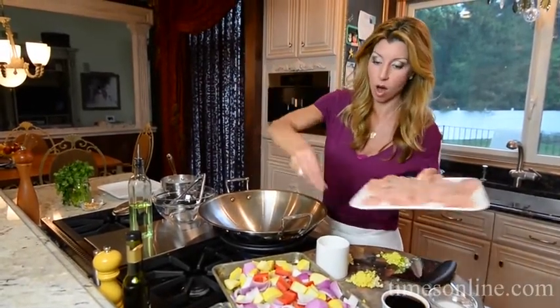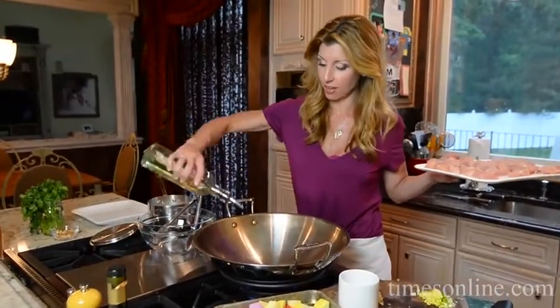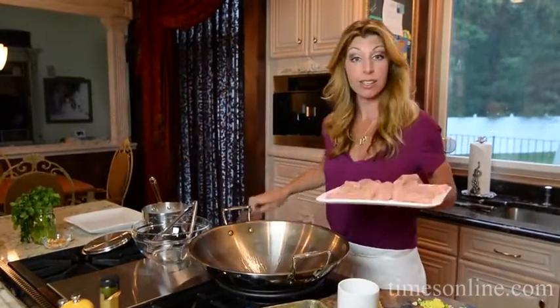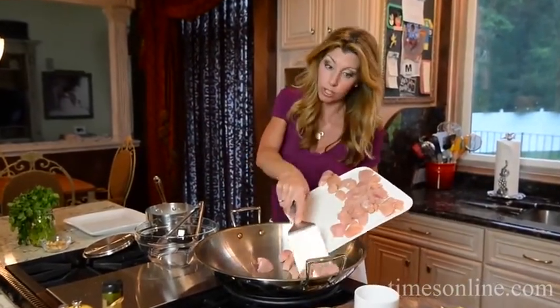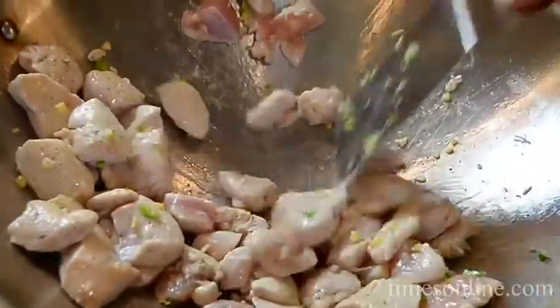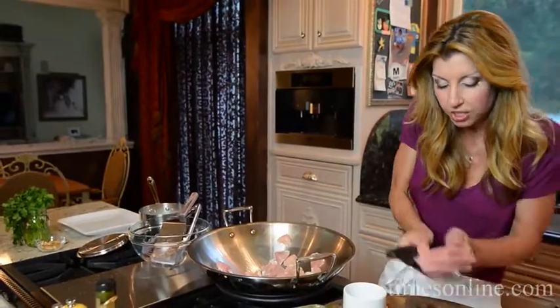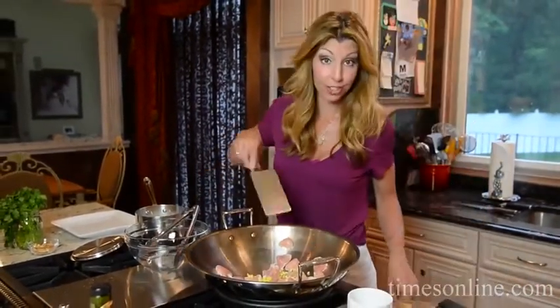Now I heated the wok. You could use a 12-inch skillet or fry pan, or if you've got a wok, very authentic. You want it super hot, so I've heated this for about a minute. And then we're going to work in stages — you don't want to overcrowd your pan or your wok. We're going to sauté this just about two minutes, then pull it out into this bowl. Now I'm going to add a little bit of the ginger, serrano, and garlic so that it's going to flavor this part of the stir-fry.